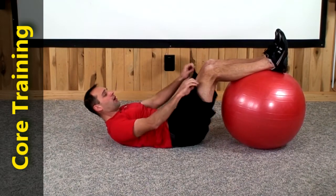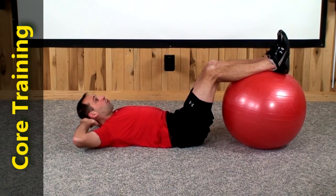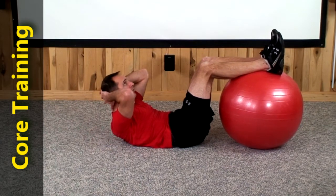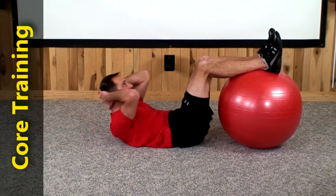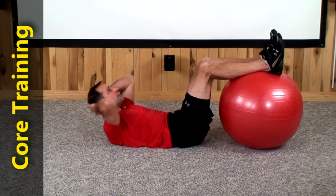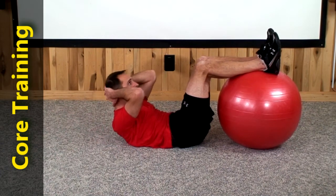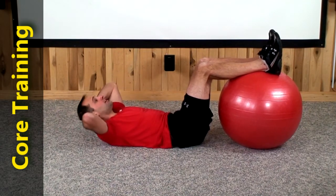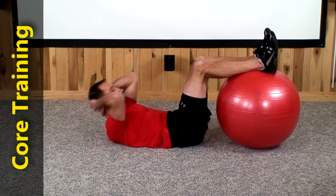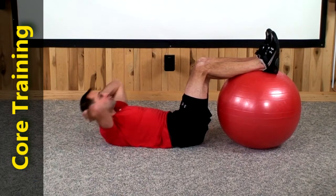Go ahead and rest your legs up on top of the ball just like we started, a couple inches apart. No contact between the back of your legs and the ball. Let's do 20 straight up crunches just like we started. 1, 2, 3, 4, 5, 6, 7, 8, 9, 10, 11, 12, 13, 14, 15, 16, 17, 18, 19, last rep and there's 20.